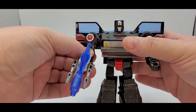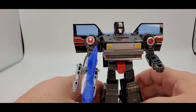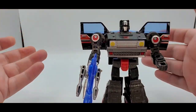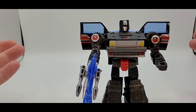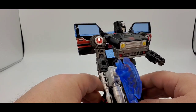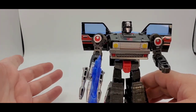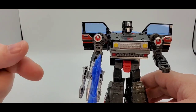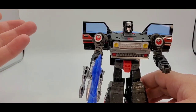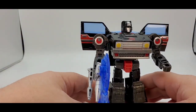Final thoughts on Legacy Velocitron Universe Burnout: I like it. I really do. I like the alt mode — it looks really nice in the black and red and silver deco. The Diaclone look is nice. The only thing I don't like in alt mode is the mushroom tires — the front tires have those mushroom pegs. Come on, Hasbro, quit cheaping out like that. Wish they had fixed that.